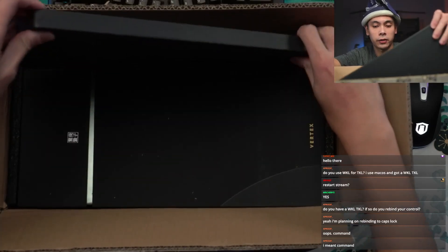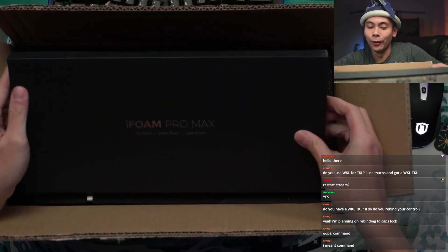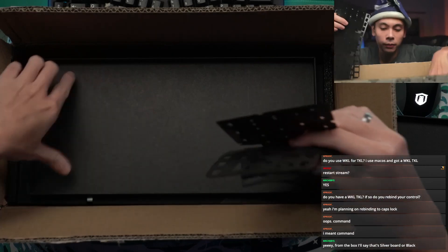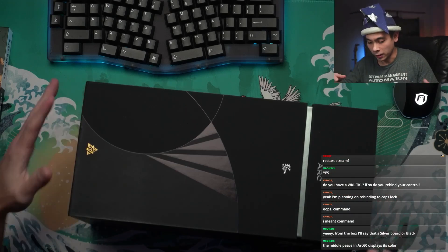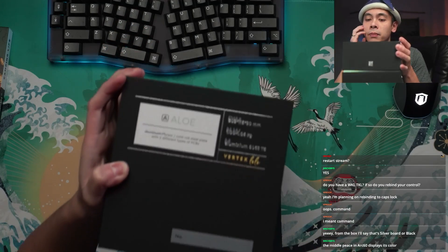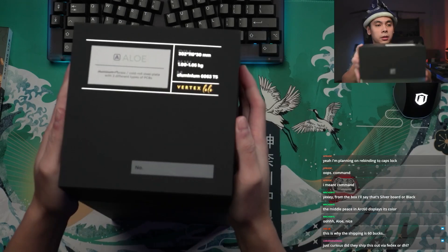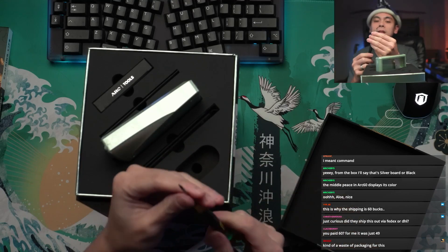Let's see what's in this box first. It looks like they've got two plate foams and a PCB foam. That is very much the same style box as the Vertex Angle, though I feel like this one's slightly taller. I have the Aloe colorway. This is such premium packaging. It's 1 to 1.05 kilograms, aluminum 6063 T5. T5 is the screw that you will need — I believe they include the tool in here as well. There's the board right there, and there's the T5 tool.